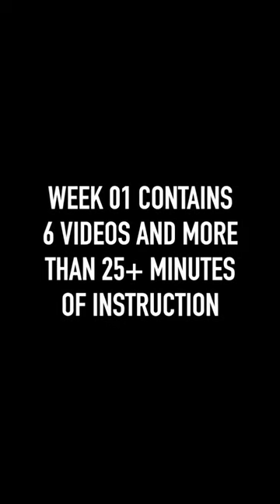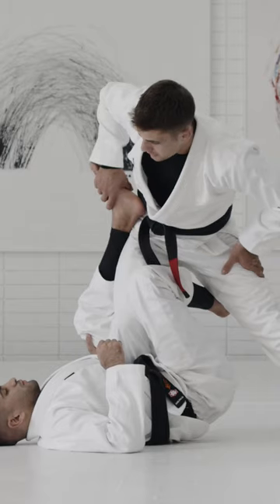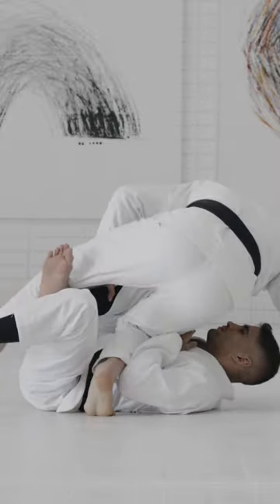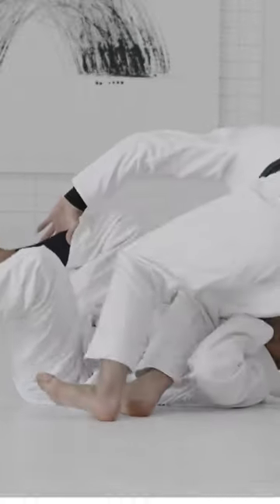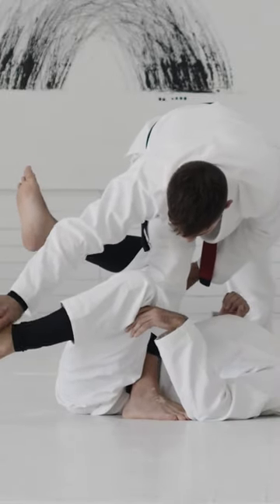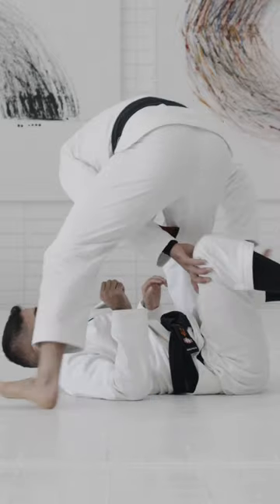I'm putting all my weight on my right leg, I expose the foot, and now I start removing it. Once I remove the foot, my knee is across my partner's belly and I start back stepping. Then I switch my right arm — that is holding his leg — to come here to his hip.